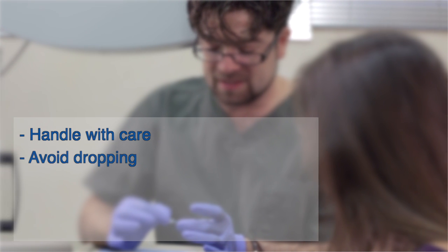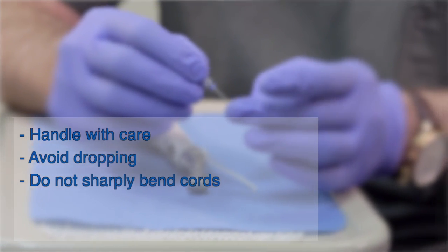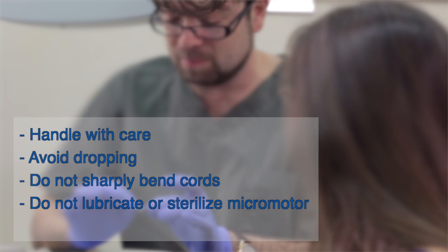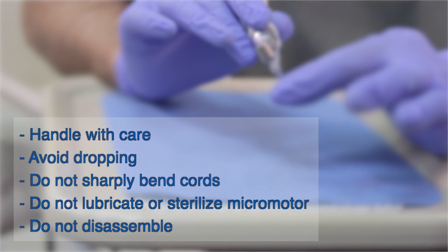Handle all parts of the system with care. Avoid dropping any part of the device on a hard surface or sharply bending any of the cords. Do not lubricate the endostation's micromotor or sterilize it by autoclave or ultrasonic cleaner. Do not disassemble your device under any circumstances.